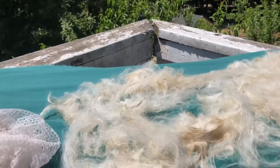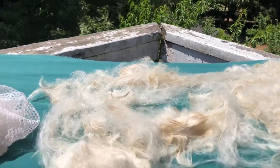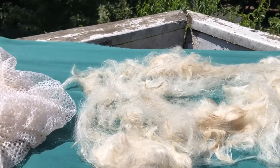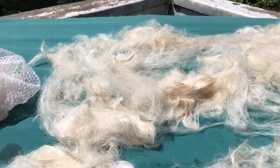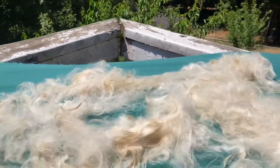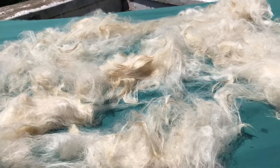Once your fiber is all dry, bag it in something where it still gets some air — like a pillowcase — and you're ready to process your fiber further. Thank you, fiber friends, bye!